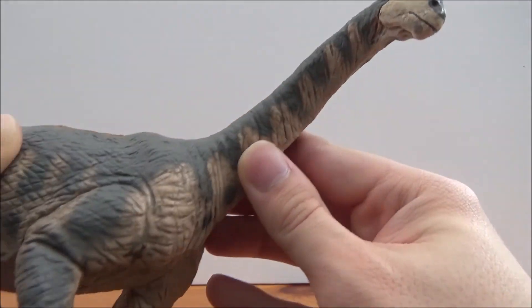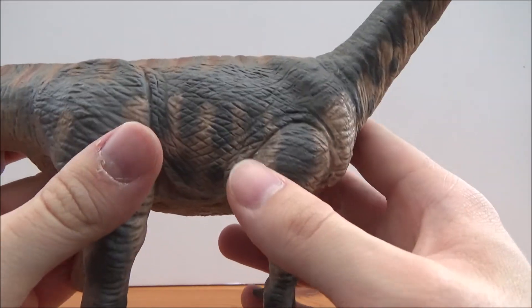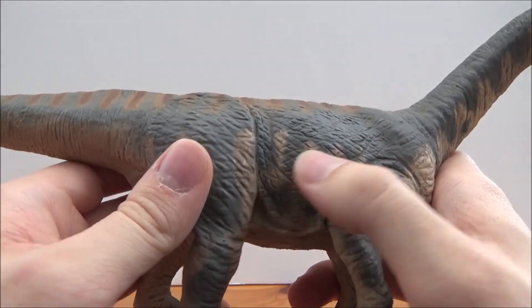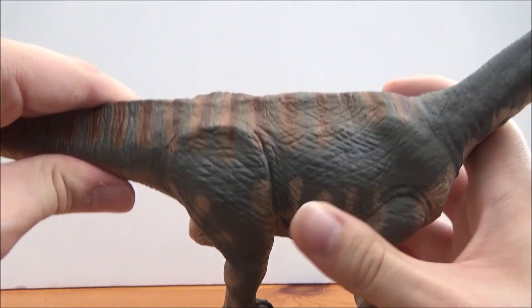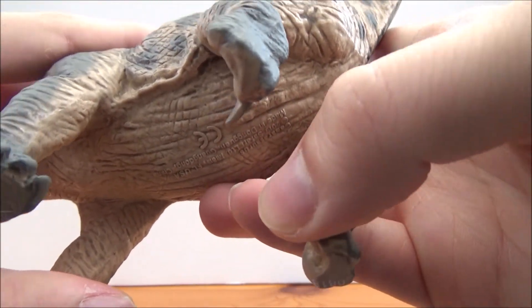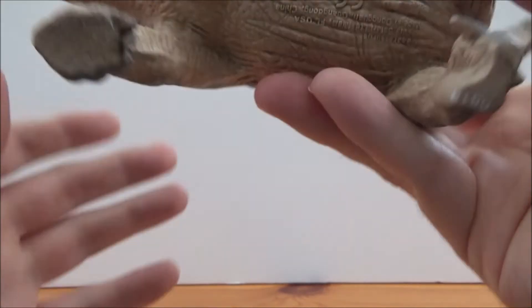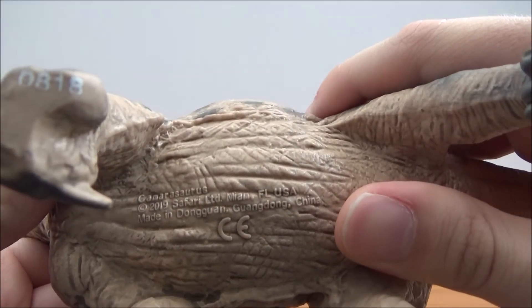The nostrils are now in the correct place, which is good. As we go down the body there's some nice detail, especially on the neck. One of the legs is raised up as it's walking along. There are large legs, thumb claws nicely sculpted, and three back claws with the other two toes visible. There is also a cloaca, and the bottom reads 'Camarasaurus 2019 Safari LTD.'